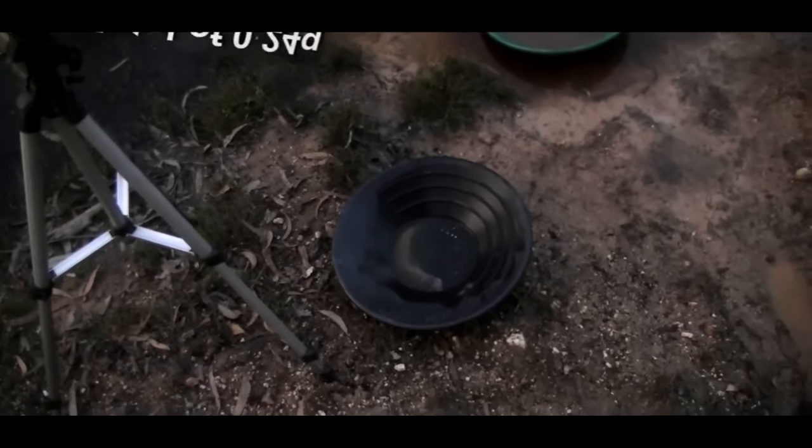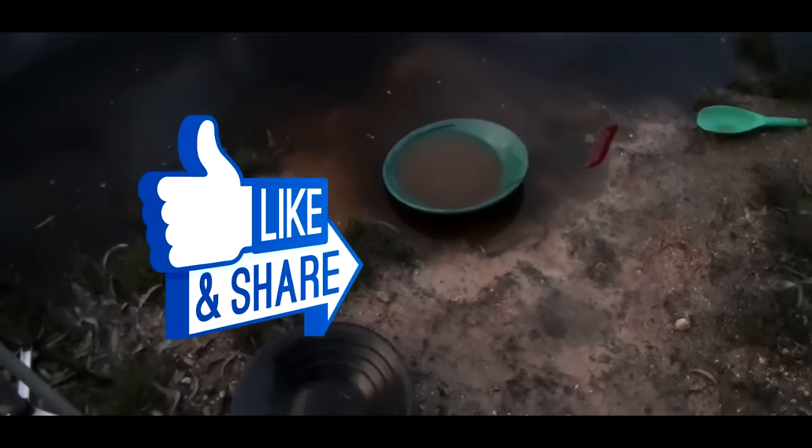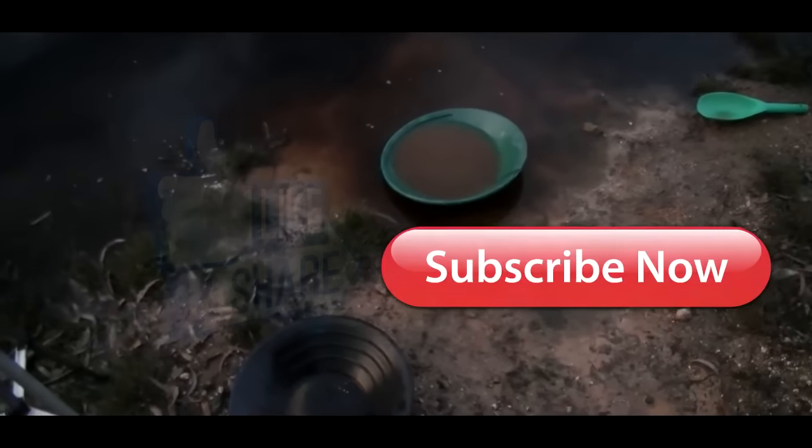I'll pick those up, pack up the gear, and I will see you guys next time. Don't forget to like, share and subscribe, and shoot through a comment. Thank you.